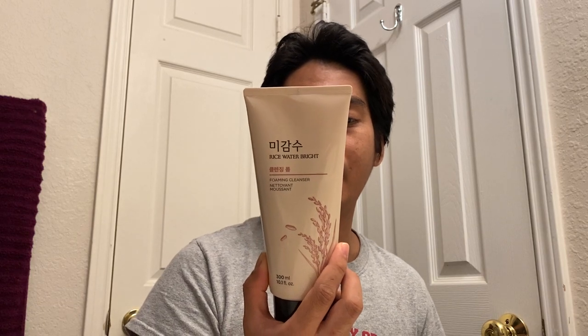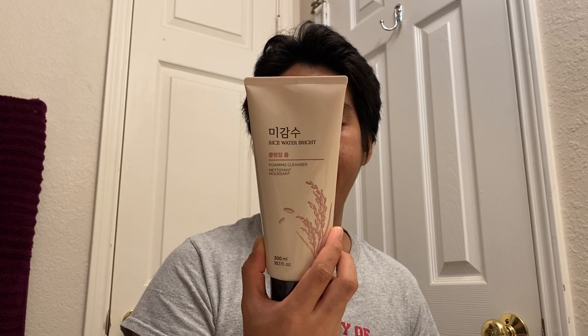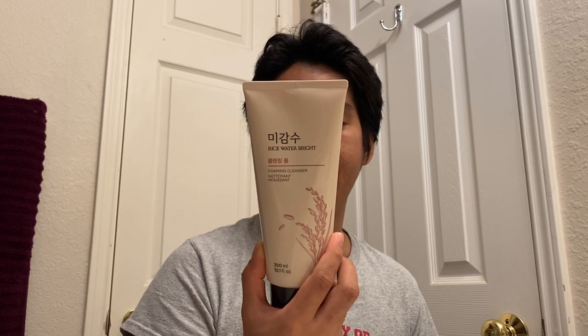The second product I bought is called the Rice Water Bright Foaming Cleanser. Of course it has rice extract and also a soapwort extract — those are the two key ingredients. The first ingredient listed is actually water. I bought this one for about sixteen dollars. I want to try it because it says it will make your skin brighter, and of course as a Filipino, who doesn't want brighter skin? Since I work in pharmacy, which is very stressful, we prefer to take care of our skin.